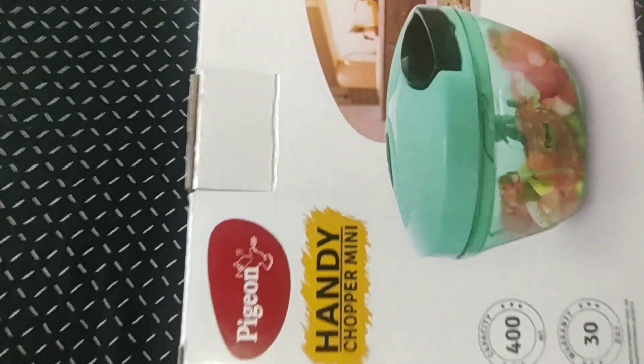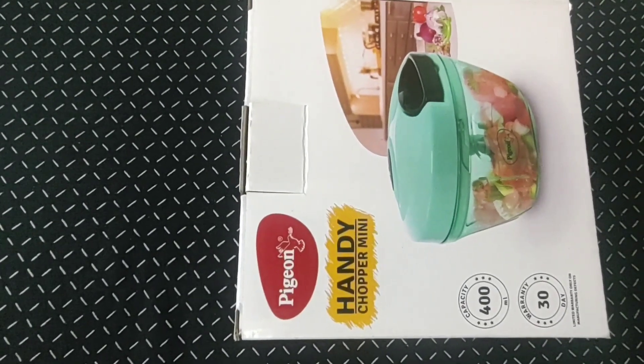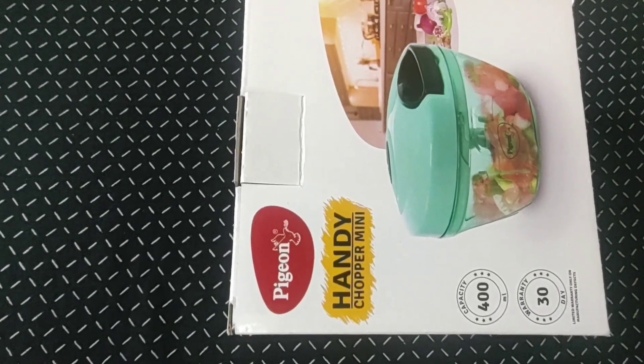Here is a mini chopper. Here is a mini mixie — it is a mini mixie. Here is a PGN brand for 30 days.